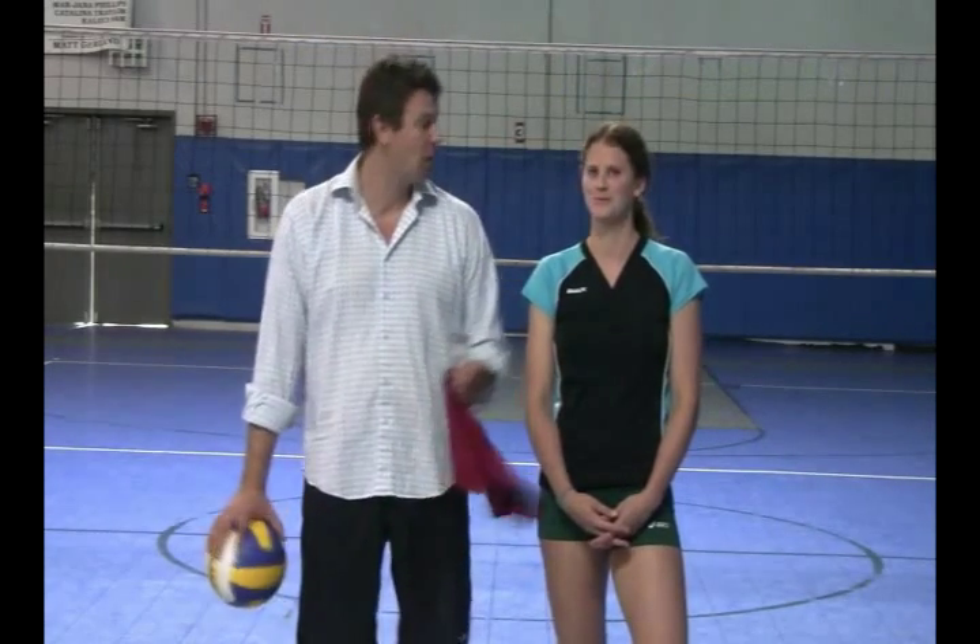Hi, welcome to VBvolleyball.com and Volleyball101.com. I am here with Paige Jensen, All-American in college, who plays in the Pro Tour.